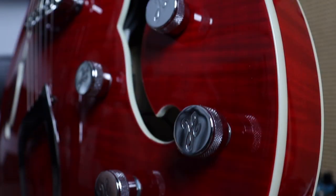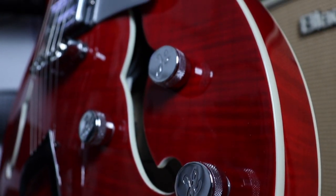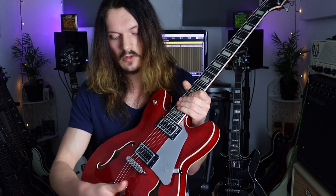The Super Viking also has coil split options, accessed via the push-pull on the tone pots. So arguably it's a little bit more versatile, and it's definitely aimed at a more modern-minded player — or someone more used to playing modern instruments — with the open pickups, coil split options, and longer scale length.